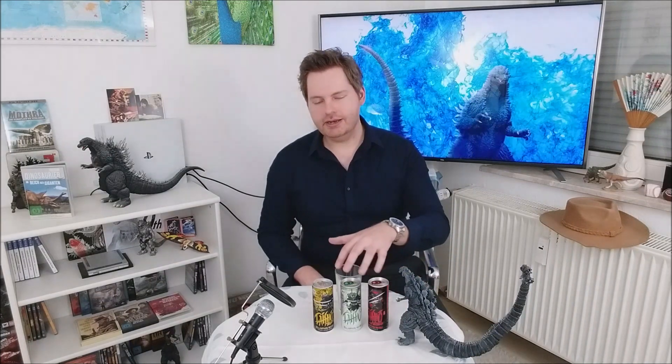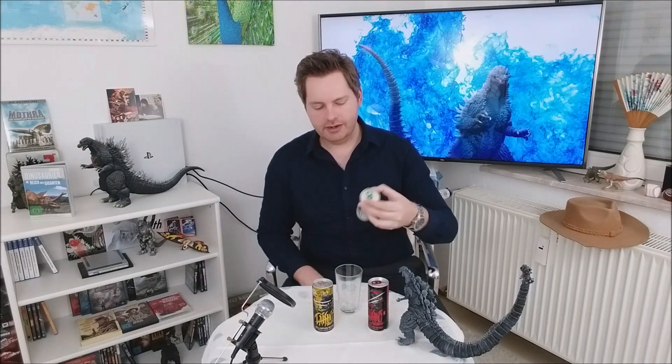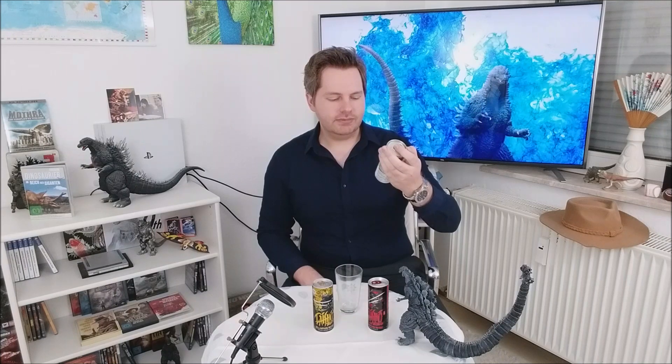I just found these three energy drinks from Daisho last week. I don't know if they are really new or if I just found them. I only have three here — there may be more flavors. We have the normal one with 80 mg caffeine per can.